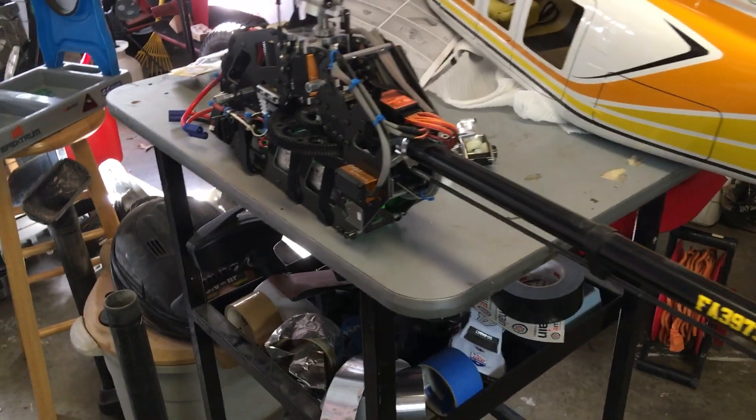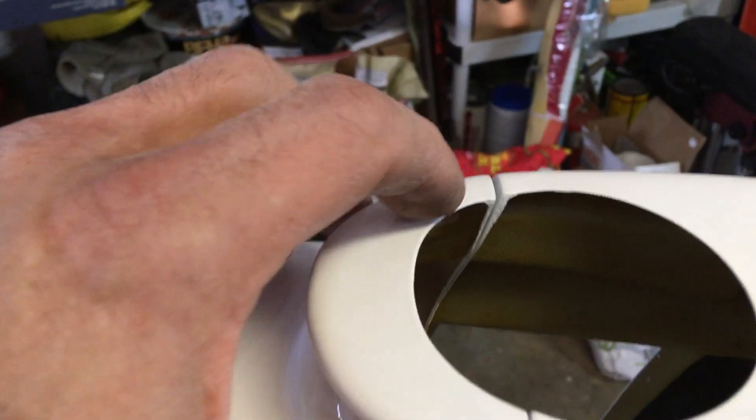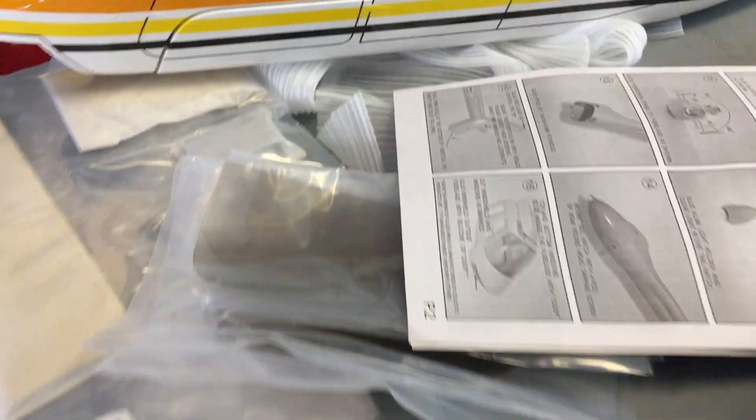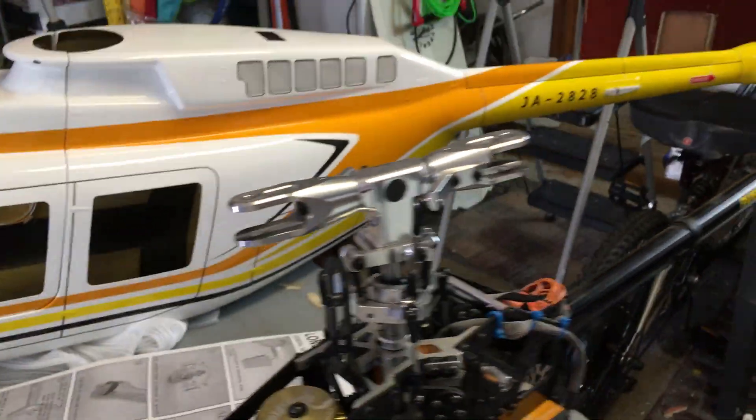Where these linkage rods come through is right here, so I'm going to have to relieve quite a bit, but I think it'll work. I've got all the parts, windows, landing gear for it, and the tail cone. I'll let you guys know how it goes - thanks.